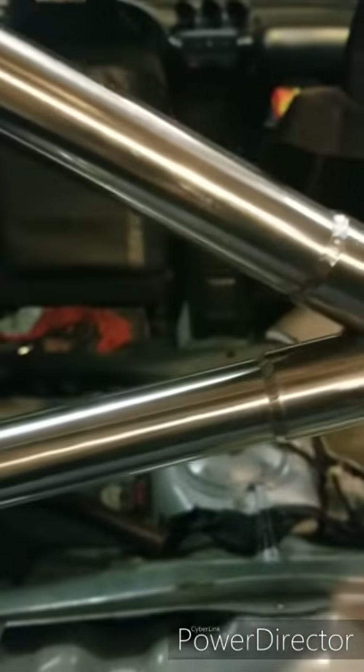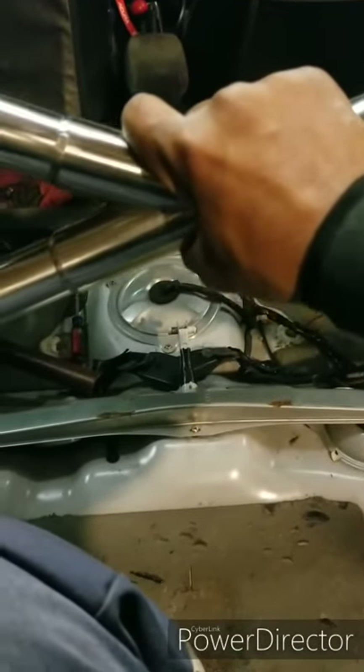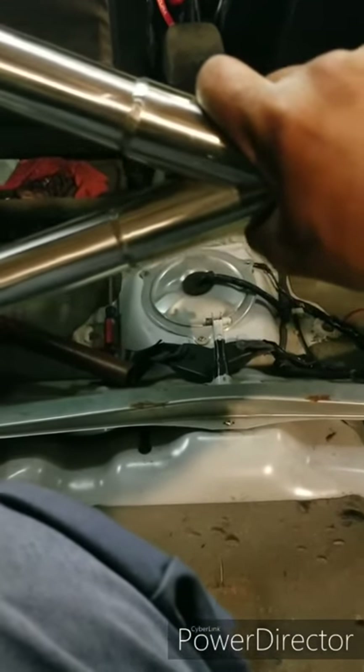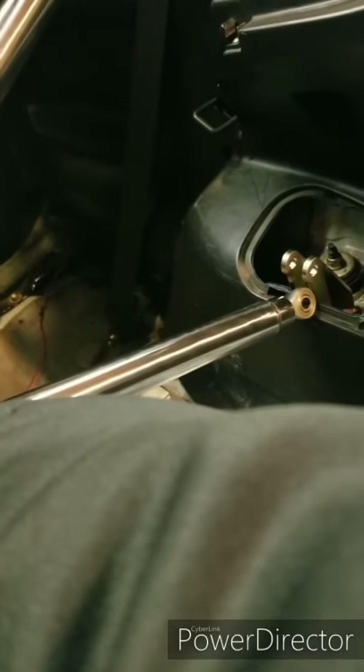Sorry about the camera angle — it's just me, I don't have a tripod. We're going to try to put the X bar on — I'm holding it in the middle. It needs to be adjusted. You see that end is short and that end is already in. That's why you don't want to lock anything down — these ends are adjustable. Let me adjust it and get it in.